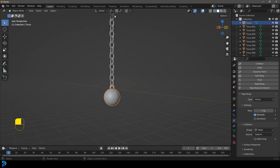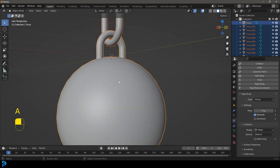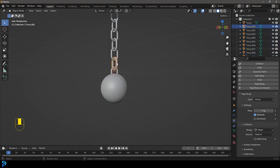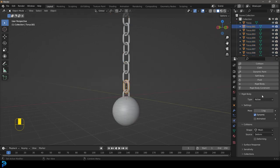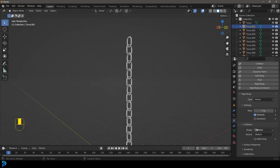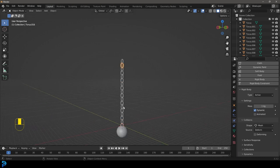To avoid adding physics to every link individually, press A to select everything. The first object we added it to is still the active element. Press F3 and go 'Copy' — copy from active. Now each one of these other links has that same rigid body modifier with the mesh shape setting, exactly as we want.